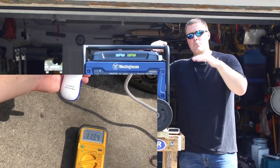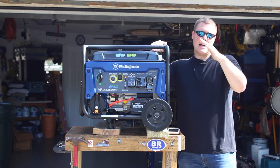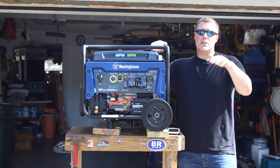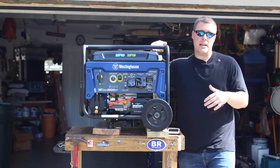When running gasoline, we were at 121 volts prior to adding the load, and then as we applied the load, there was a brief drop down to 119 and back up to 120. So you see a little bit higher output with gasoline as opposed to propane.